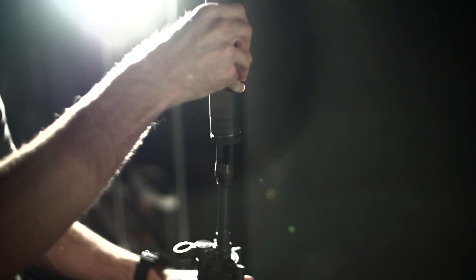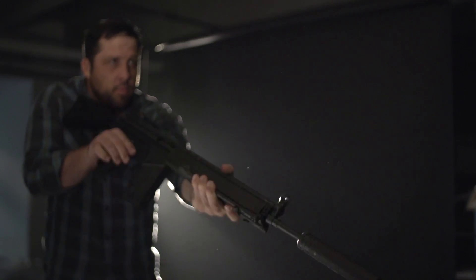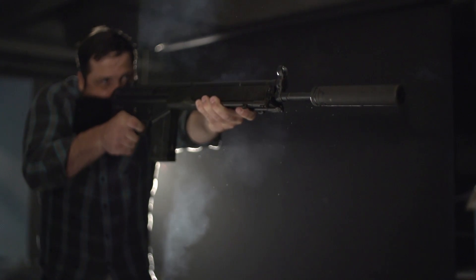These devices are legal in most states and offer the perfect mount for you to eventually use a suppressor, once you man up and buy one or move to another state.